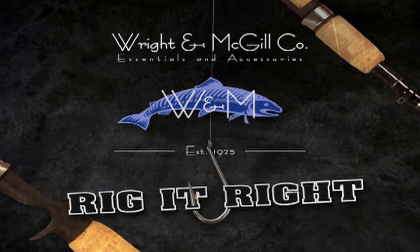Rig It Right by Wright & McGill. On today's Rig It Right segment, I'm going to show you what Bill and I were out there throwing today. And can you believe Bill danced on my boat? I've been watching him my whole life and here he is right on my boat.